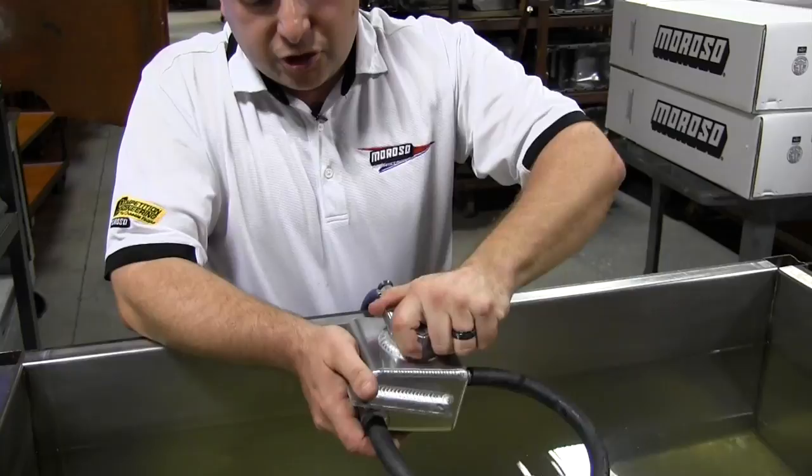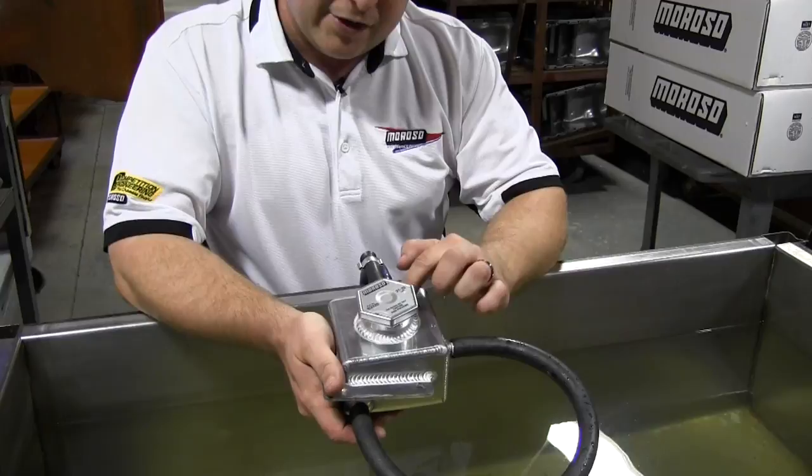We're going to show you exactly how we pressure test the tanks at Moroso Performance once they've been welded. We set them with about 20 psi of regulated air into the tank. I've got the cap discussed earlier. We're going to put it on and go just to the first click. The first click is basically sealing the plunger seal to the base of the water neck, but the main seal of the cap isn't fully set.